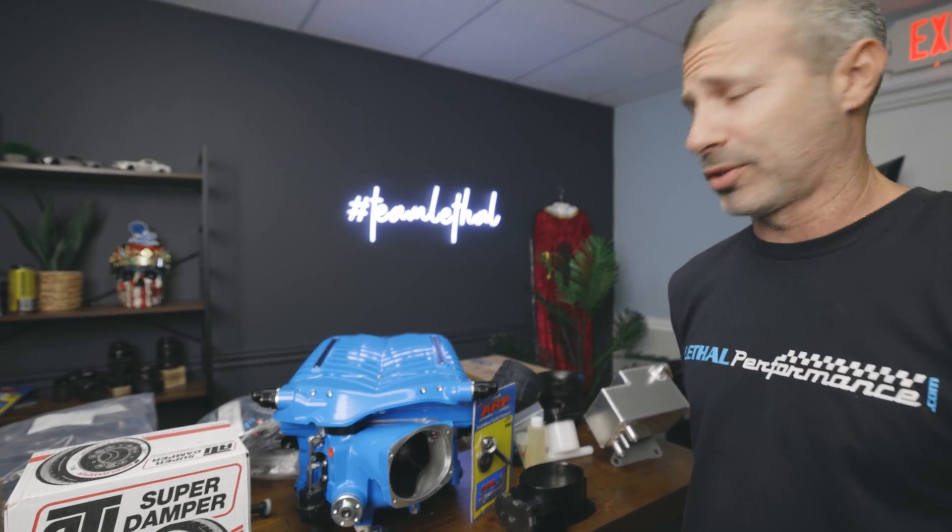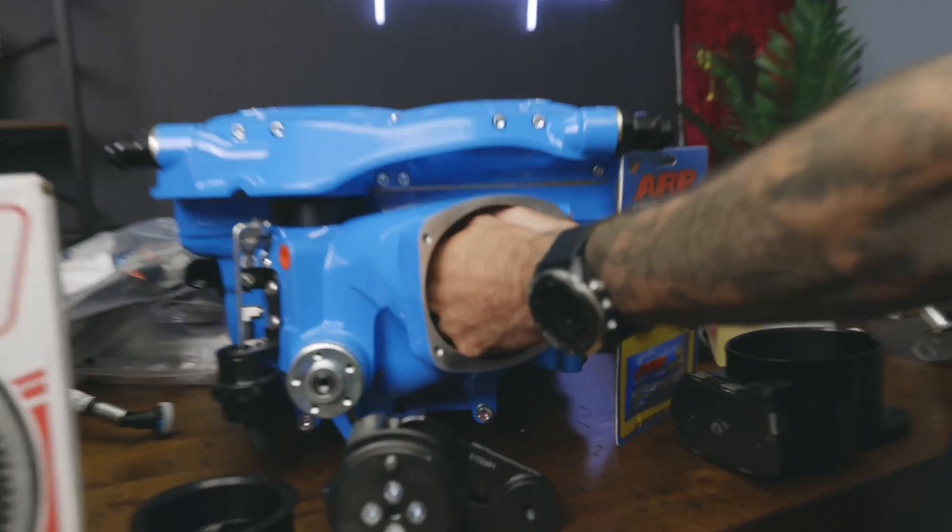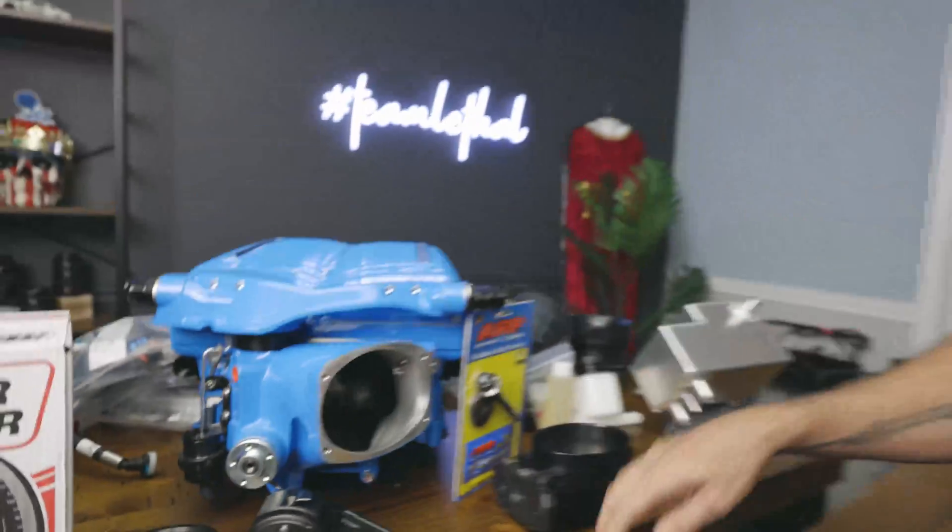I double fist my supercharger inlets from Whipple because they're so big — it's massive.